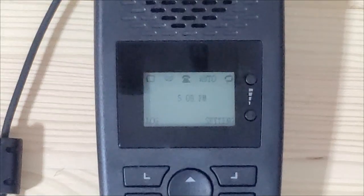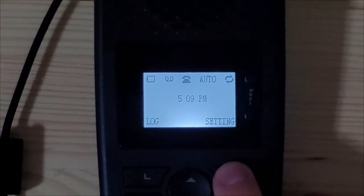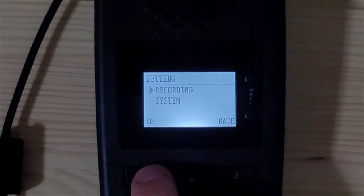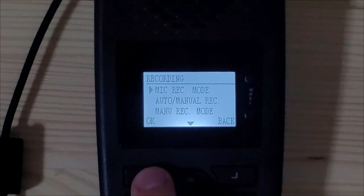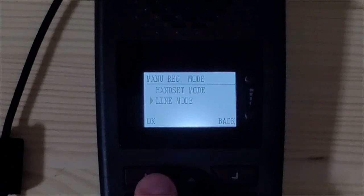Now that the TR600 is connected to your phone system, you will need to input the correct settings for your phone line on the TR600. To start out, push the button for settings, make sure recording is selected, and push OK. Push the down arrow to menu recording mode and select OK.